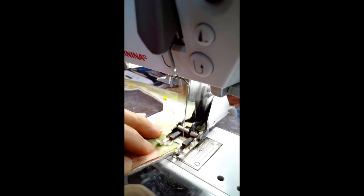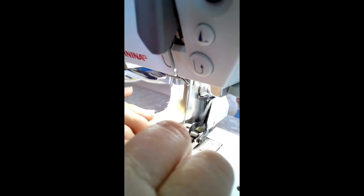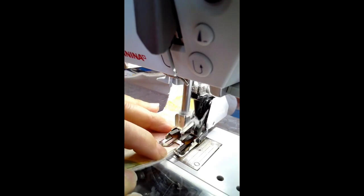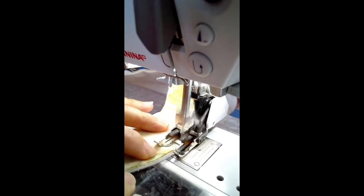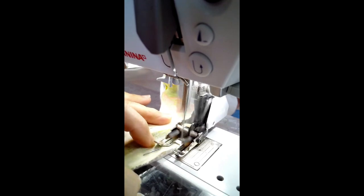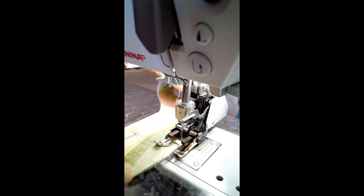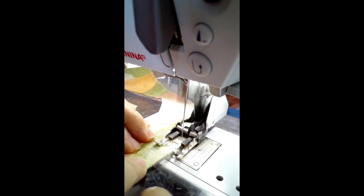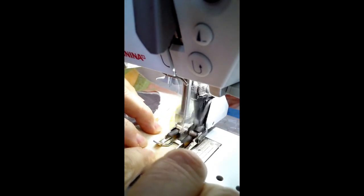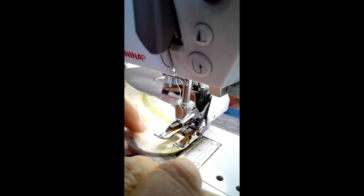Here we are sewing around these curves. Remember, this is not curved piecing — that means putting a convex piece into a concave piece — we're just going around curves, so this is not a bad project for a beginner sewist first learning to sew along curved edges. Make sure you pick up your foot and move it as you need to. Now this is a walking foot — I didn't mention that you were going to need a walking foot, but you are. Here's where it becomes critical: look at how the batting is sticking out and the front of the bib is receding. Because you're sewing around curves, things tend to slip.